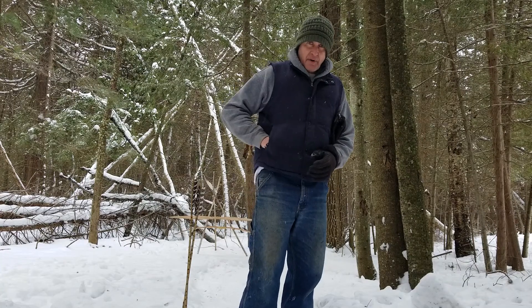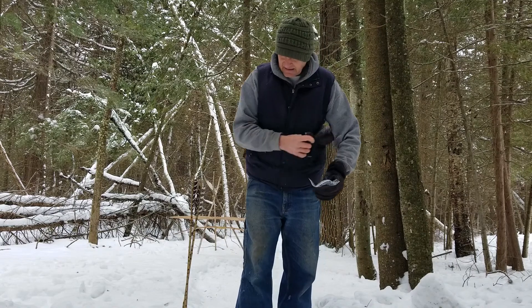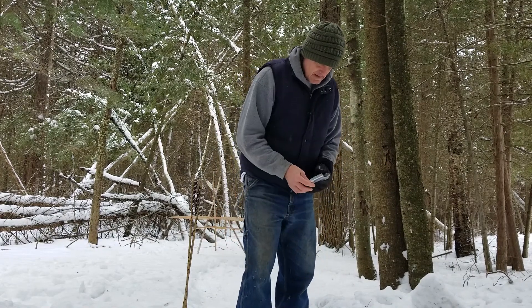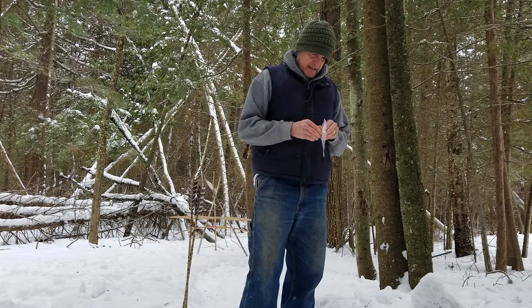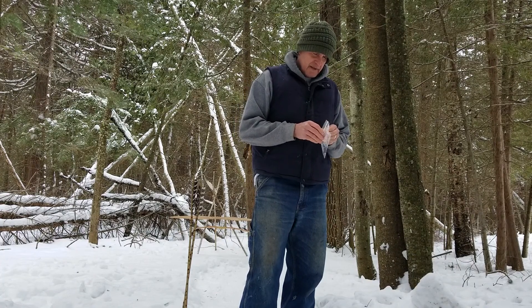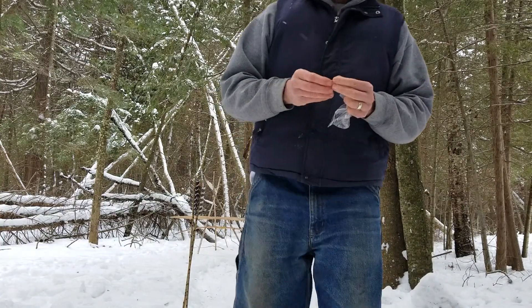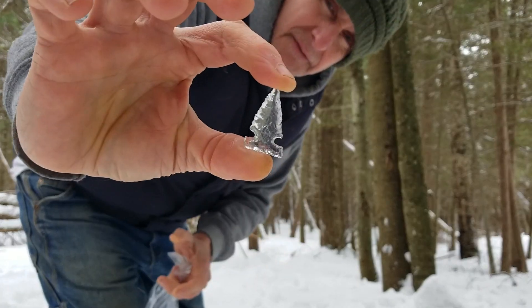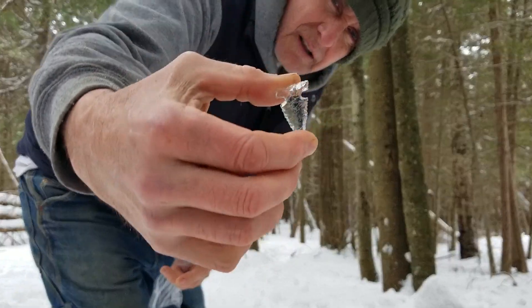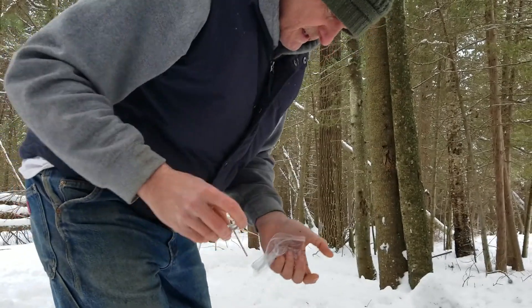And then he also included a bonus — didn't ask for it, but he threw it in just to be a nice guy. I don't know if you can see this because it's made out of glass — he also does fine work with arrowheads. It's beautiful, made out of glass. I'm going to have to force myself to hold things longer.